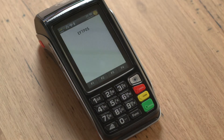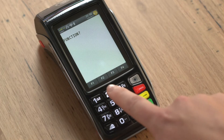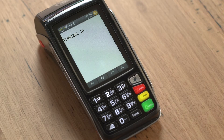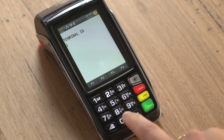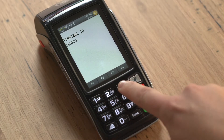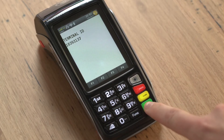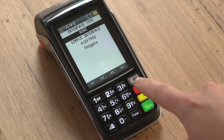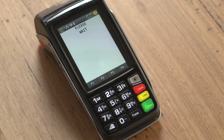From the FPOS screen press the function button and then number 2 and then the green enter button. You will now be asked to enter the terminal ID. This has been provided to you via email. Your terminal ID is eight digits in length. Enter this number using the keypad and press the green enter button. You will now see a screen titled interface type. Press the red cancel button to continue. The terminal will now power up and display the FPOS screen once registered.